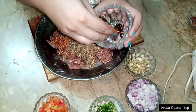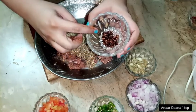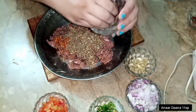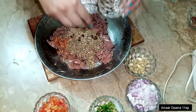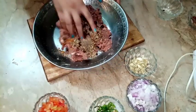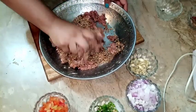This is anardana (pomegranate seeds). You have to add a cup of tea so that one portion is made. I added one portion of anardana. After adding this, I will mix it thoroughly and clean everything together.